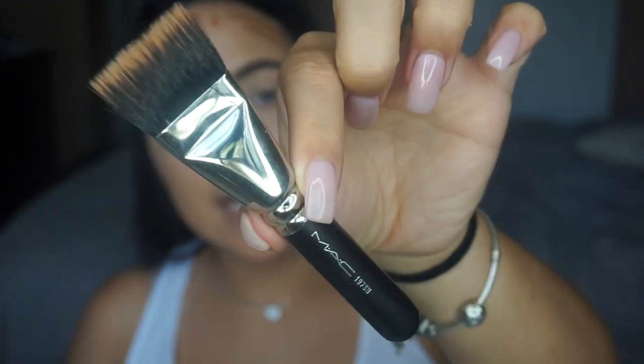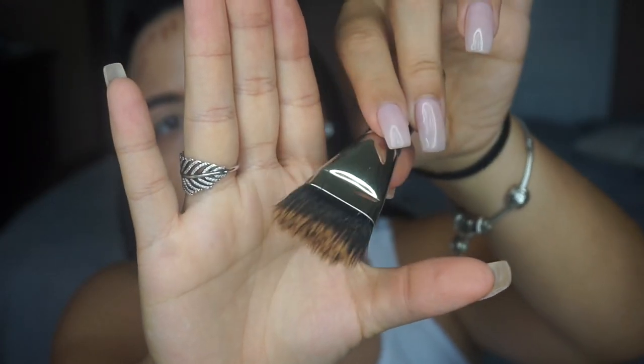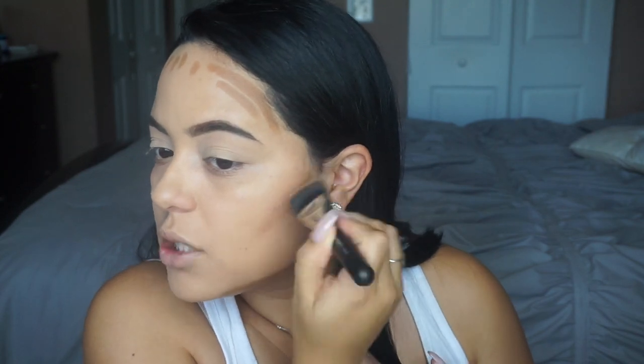I love to blend out my contour with my MAC 197-ish brush. It's a tiny little brush and it's so perfect to blend out contour — just the right shape. I'm going to take this and blend upwards. As you guys can tell, this product blends super easily. It's already giving me that shadow to make my face look a lot thinner and not as wide. That's why I love to apply the contour underneath my jawline. It honestly blends itself out with how creamy this product is.